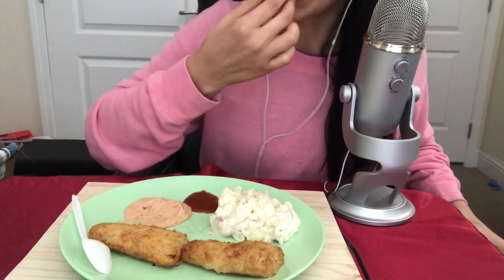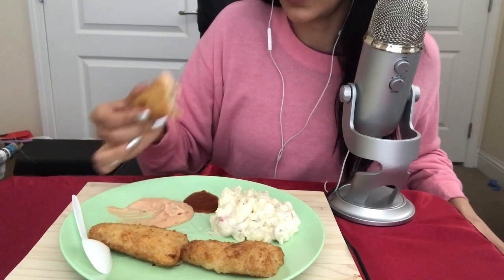Let me get a little closer to the mic. Super crunchy — they taste so good. This is my first time trying these.